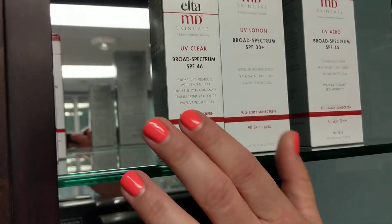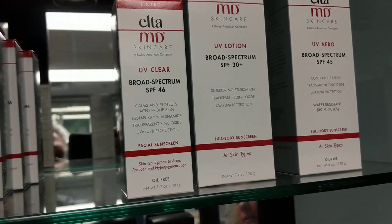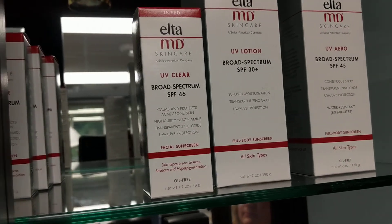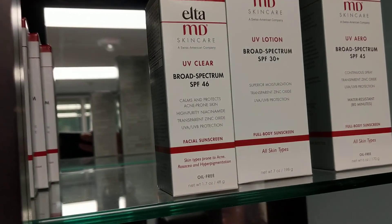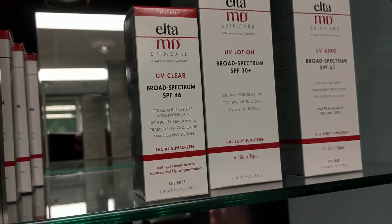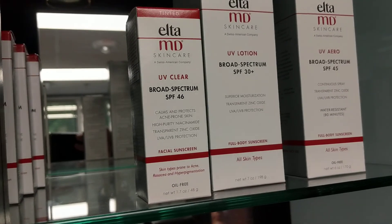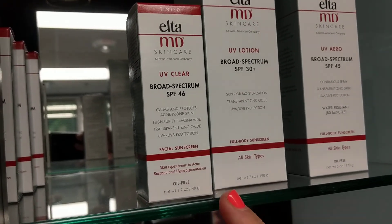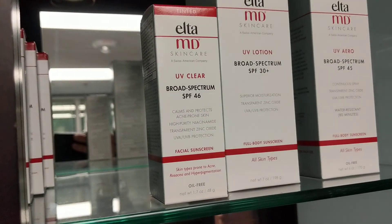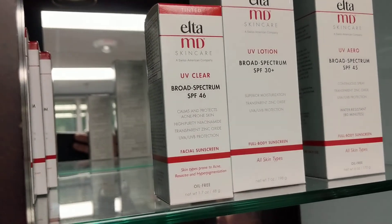Now where's the tinted one? This one is the tint, and I actually don't have the non-tinted up here, but it's the same formula — it's just one is tinted and one's not. They all have their own special little name, so this one is called UV Clear even though it does have color. This one is not water resistant, so it would be your everyday use.